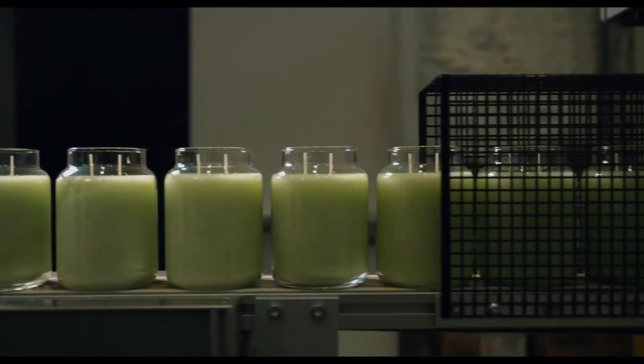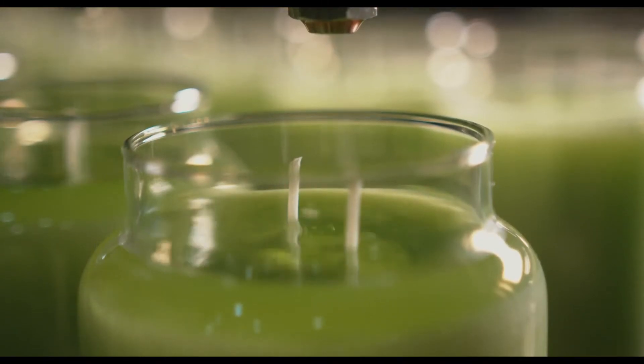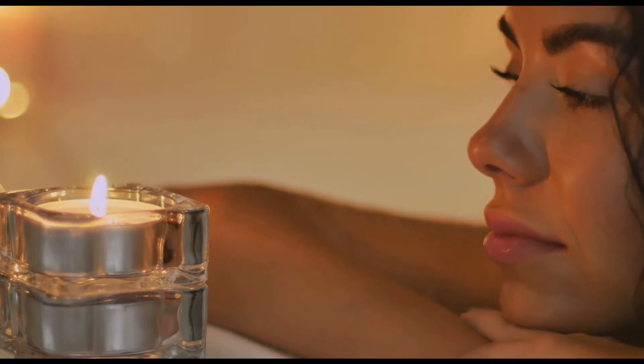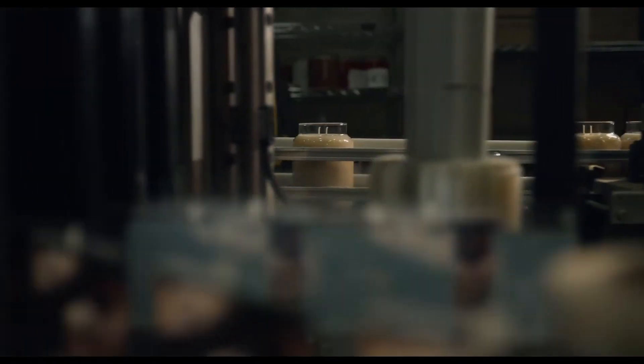We've made a blend of smells that will make you feel like you are actually there, by combining the scent of suntan lotion, sweat, old wet towels, and burnt microwave popcorn. We know you can't be at camp this summer, but that doesn't mean your home can't smell like it.